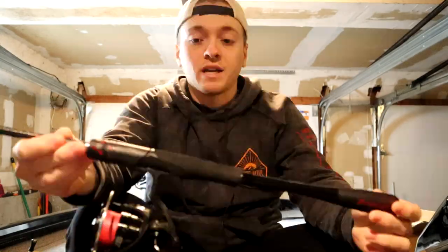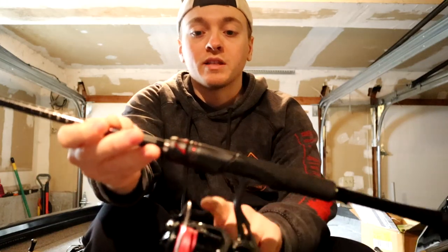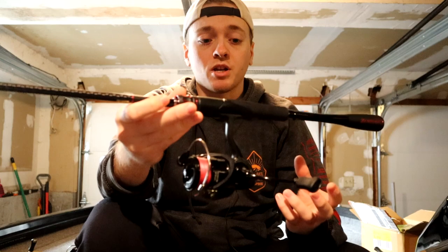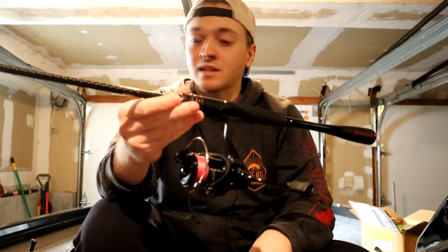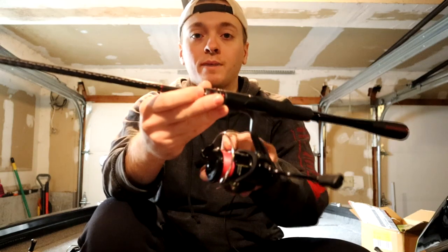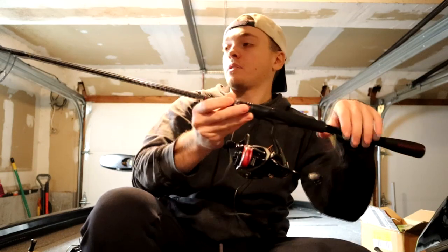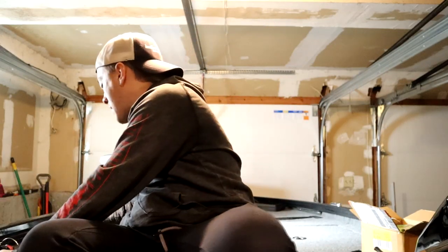Last for the spinning combos, I have the seven foot medium light Zodius paired with a Daiwa Tatula 2500. Primarily this is going to be a light drop shot, Nikko hair jig, other finesse stuff — mostly what this is going to be used for. I have 10 pound braid on there, probably going to use a six or eight pound leader. That wraps it up for spinning.